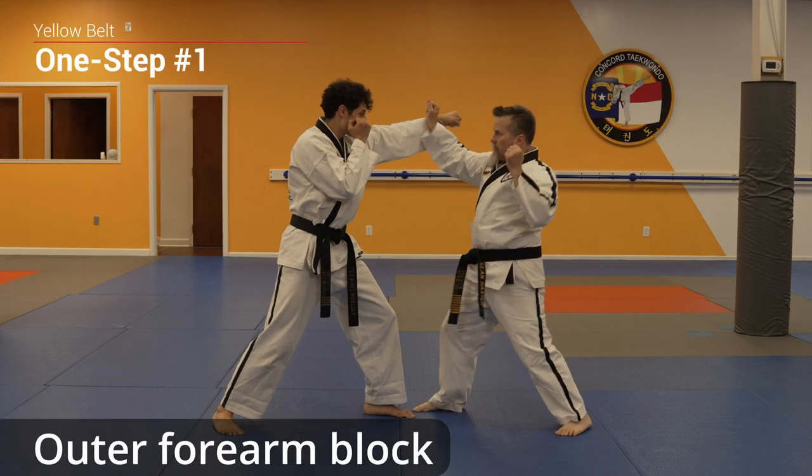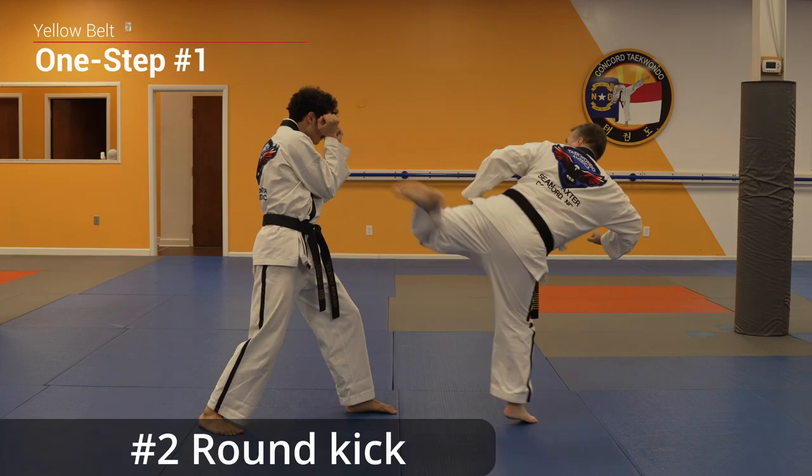Front kick, outer forearm block, cross, round kick.